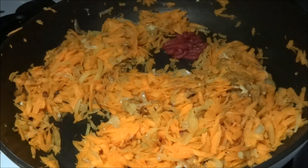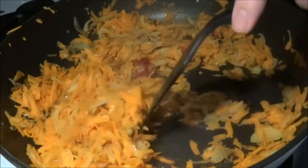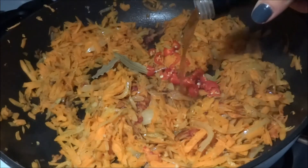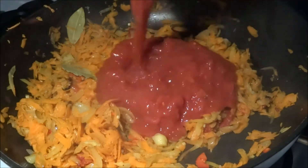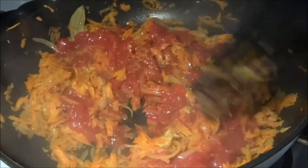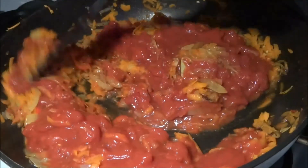Now we add some tomato paste to the sauce — it's gonna give a nice tomato kick to the lasagna. We add in some bay leaves as well as a freshly chopped red chili, and of course a little pinch of apple cider vinegar, which is quite important and gonna give a nice deep taste to the sauce. Now we add in the chopped tomatoes — just regular canned ones — and we use two cans for this dish.